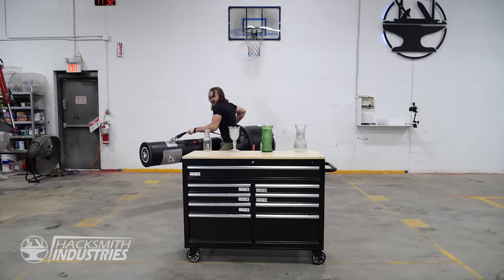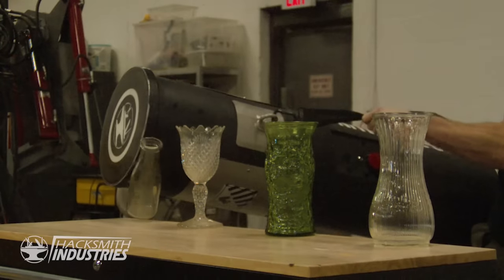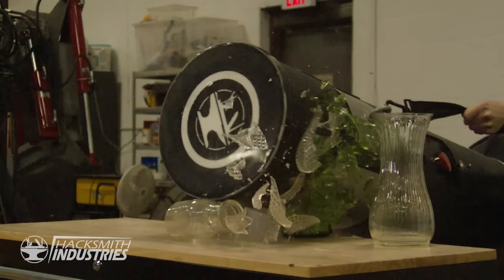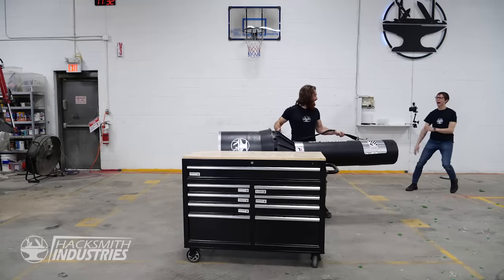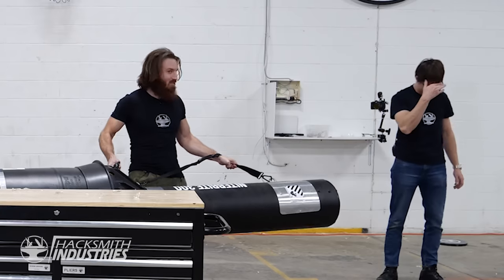What happened? Oh, that's bad. It's too bad. What is that? This is more expensive than this. It's a flashlight, not a battering ram. Come on, man — it's a Hacksmith video, it's what I do.